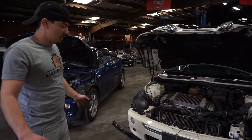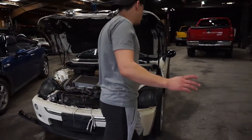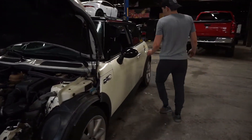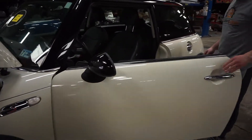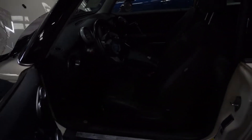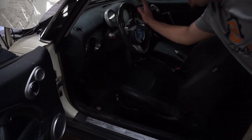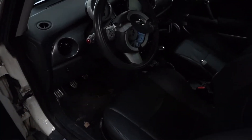Both of them are really nice Mini Coopers, I would say. Both of them are manual, which is what you want with the Mini, because the automatic ones always have transmission problems. This one also has the driver airbags blown — we're going to get that replaced.